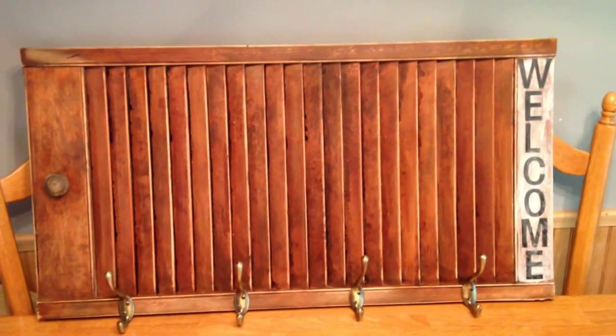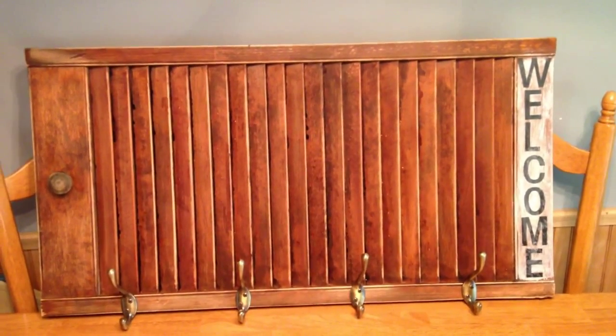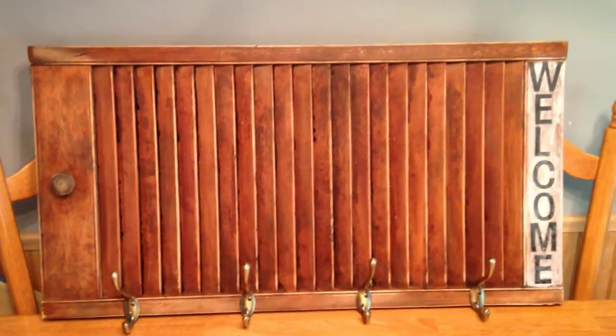This turned out really, really cute. So this pin was actually a request from Grandma Pinterest — she found the shutter at a garage sale and she wanted me to do something with it so she could use it in her home.